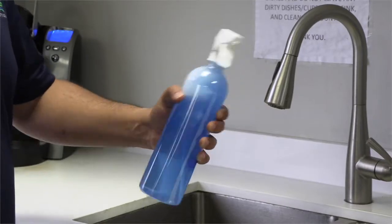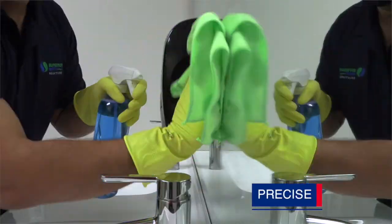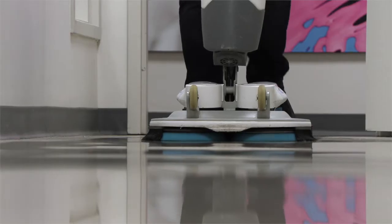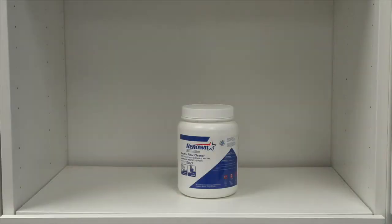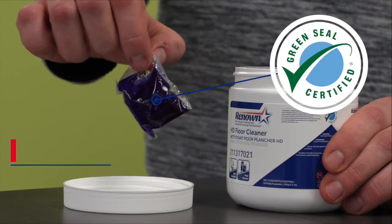It's precisely measured, ensuring a consistent top-quality clean every time. It's compact, so it saves you shipping costs and storage space. The best part? It's Green Seal certified for a cleaner, greener environment.